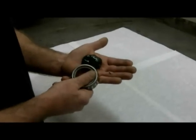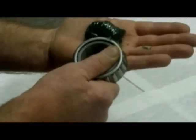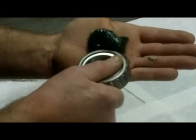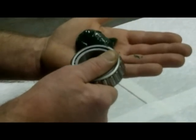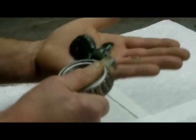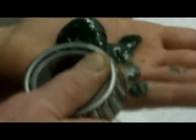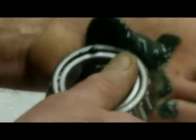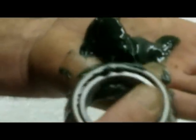Then simply push that open end of the bearing into the grease and pull it across the skin of your hand. You can almost feel the way it's hydraulically forcing the grease between the races and between the rollers and filling the gap in the bearing. You can see there's a little bump of grease starting to show there, and that's where the grease is being forced up through the rollers. That's what you're looking for.